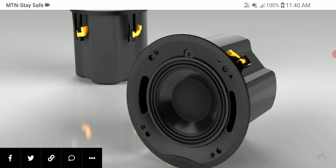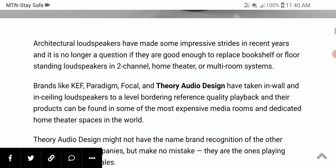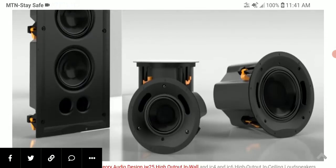For people that need custom in-ceiling speakers, it's going to work very well for them — that's exactly what it's designed for. If you want to set up a 7.1 or 7.2 Atmos setup, this is going to be the in-ceiling speaker you might be looking for.